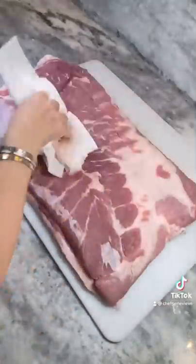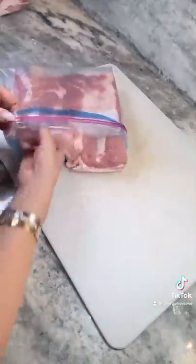Homemade bacon — we're making bacon from scratch. Starting with a 10-pound pork belly, pat dry, slice your pork belly in half, and place in gallon bags.